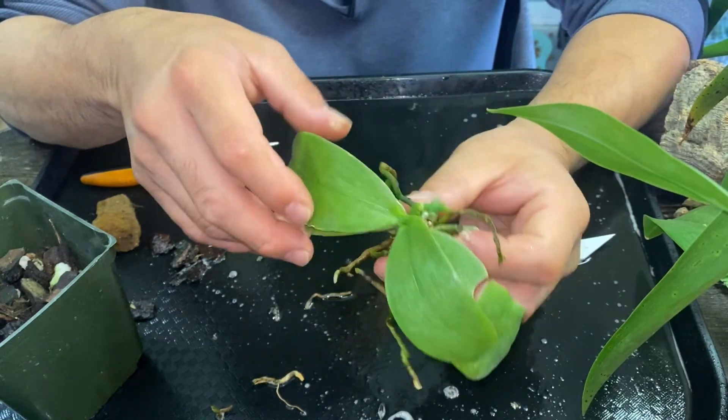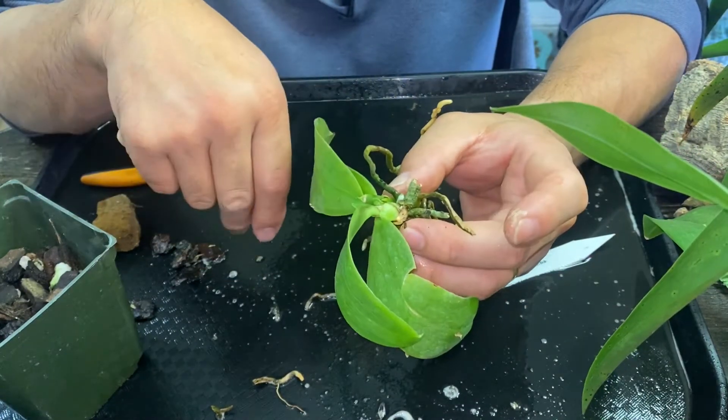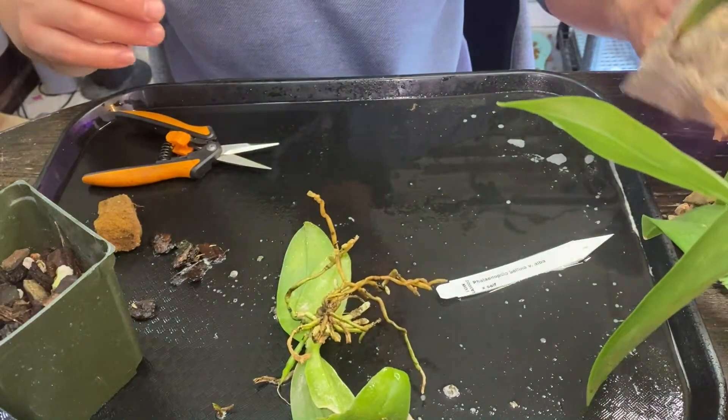But you have to kind of know which way is up and which way is down. It's kind of hard to tell, to be honest with you, with this one. I can't usually tell, but I think it's going to go this way. So I'm going to put it this way down, so I know which way is up and which way is down.